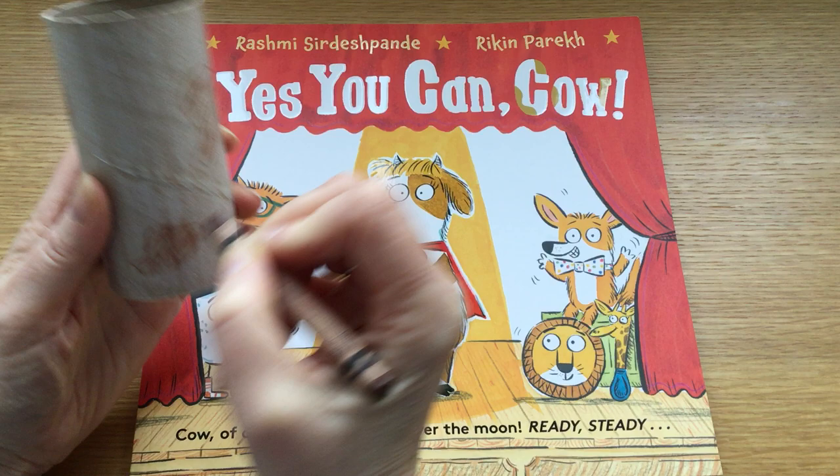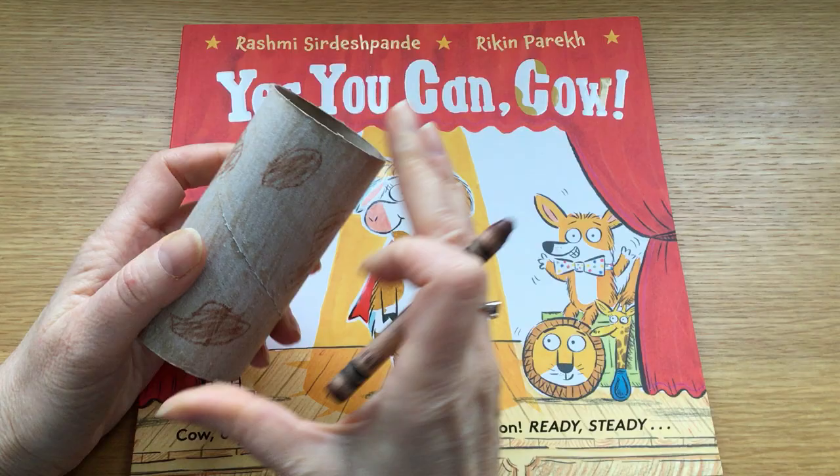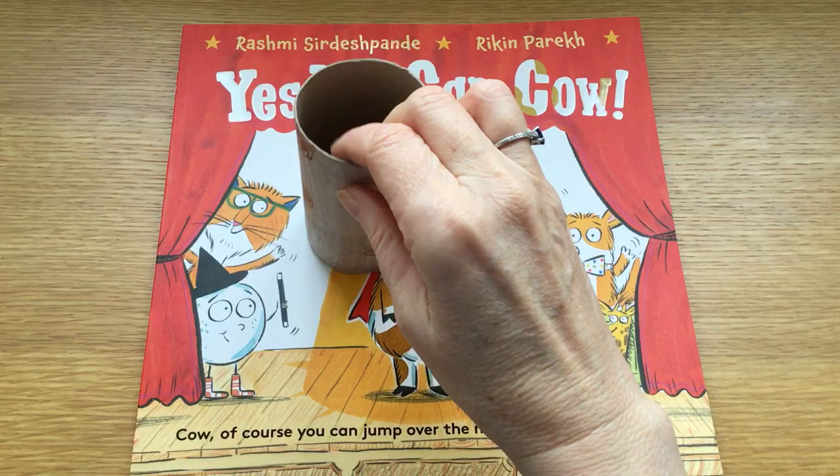Paint works just as well, but the boring bit is having to wait for the paint to dry. And with crayons, you don't have to wait for anything to dry — you're just done straight away.